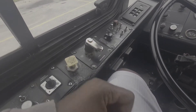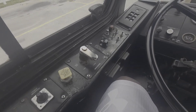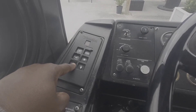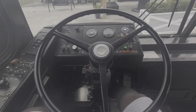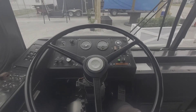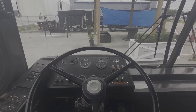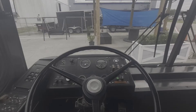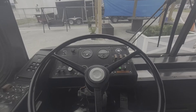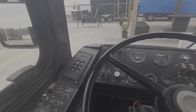Moving on to part two, the service brake test. I will put my foot back on the service brake, then disengage the parking brake by pushing it down. I will check the transmission to make sure it is in Drive. I will allow my foot to come off the service brake and allow my bus to move up to five miles per hour and come to a complete stop. When the bus comes to a complete stop, it should not move left or right. The bus came to a complete stop and did not move left or right, indicating that the service brake is working properly.